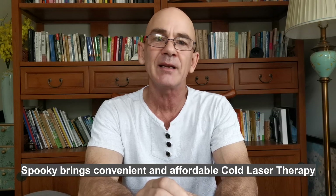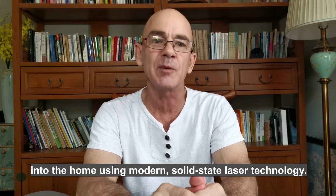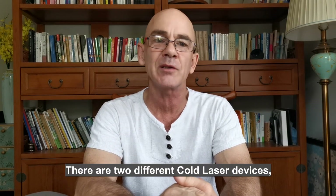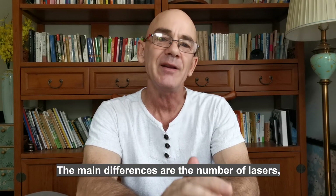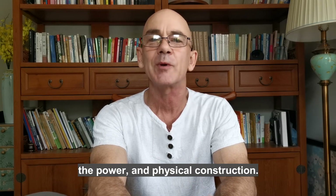Spooky2 brings convenient and affordable Cold Laser Therapy into the home using modern solid-state laser technology. There are two different Cold Laser devices: Cold Laser Twin and Cold Laser Wrist. The main differences are the number of lasers, the power, and the physical construction.